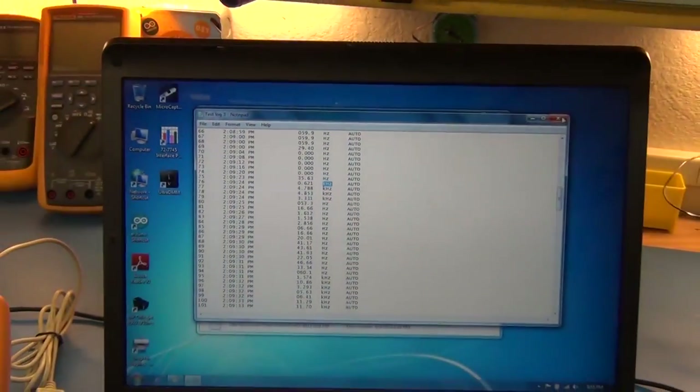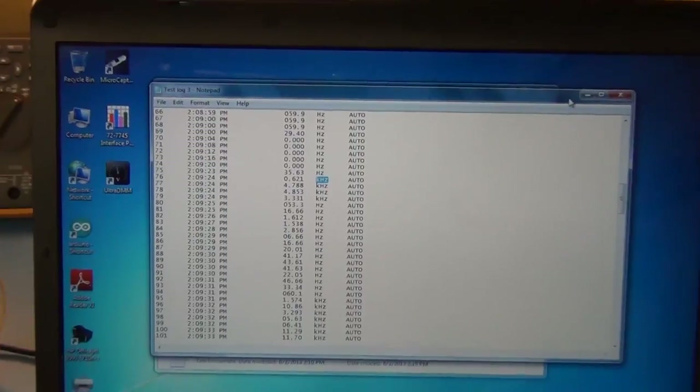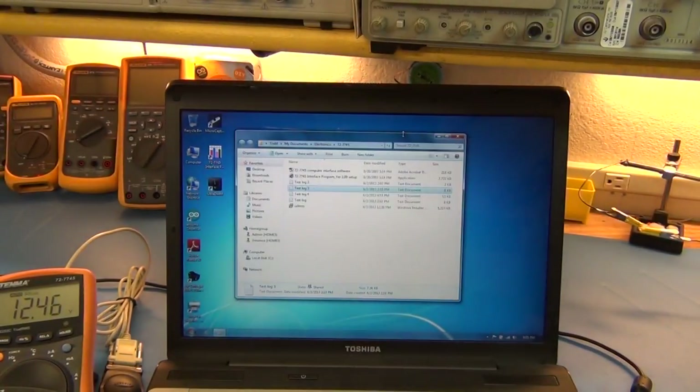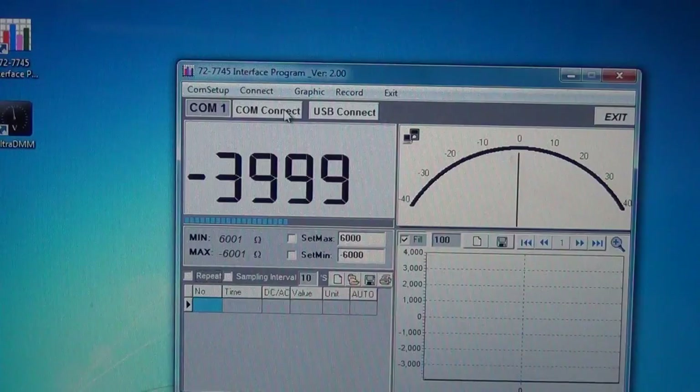With repeat mode to ignore duplicates and long battery life, you could log for quite a long time. That covers everything about the logging software — it's pretty poor overall. Moving on: overshoot is an issue with this meter, as mentioned in part one.